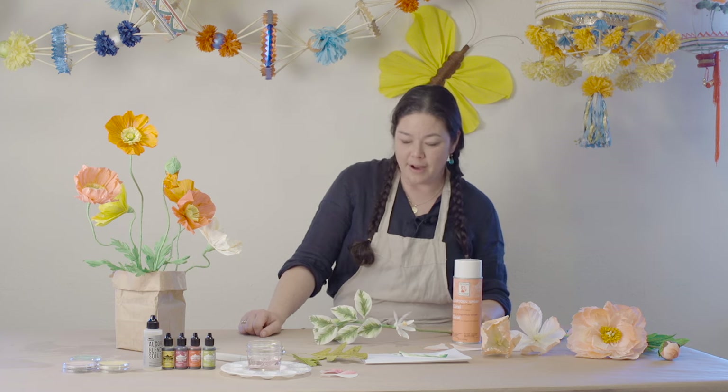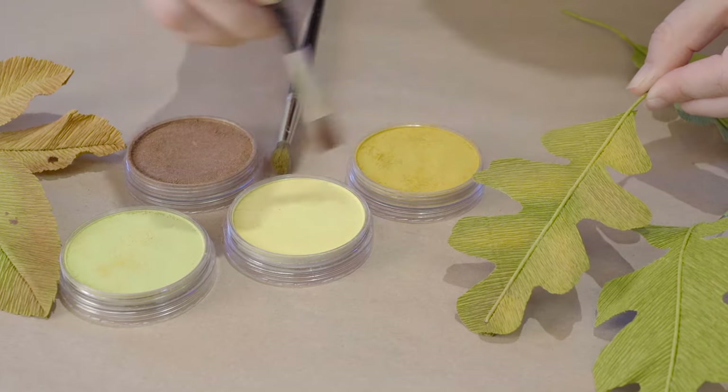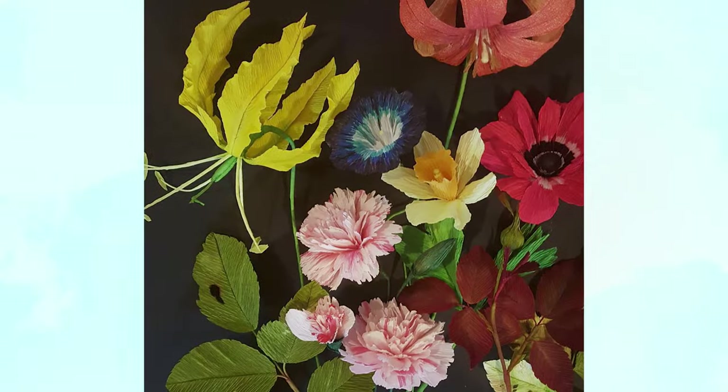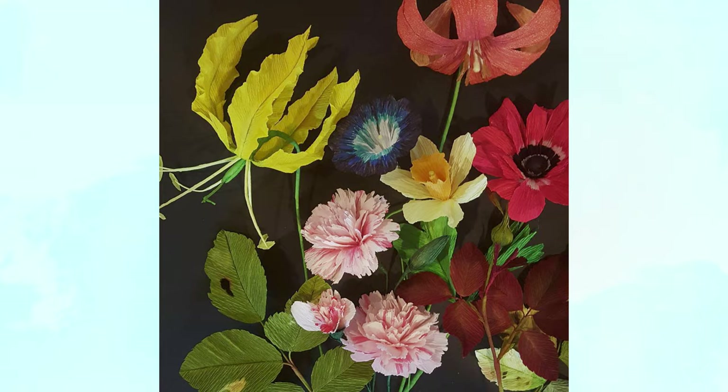Hopefully you will find these coloring techniques that we've shared with you to be helpful, and you will use them to expand your coloring repertoire when you work with our crepe paper.